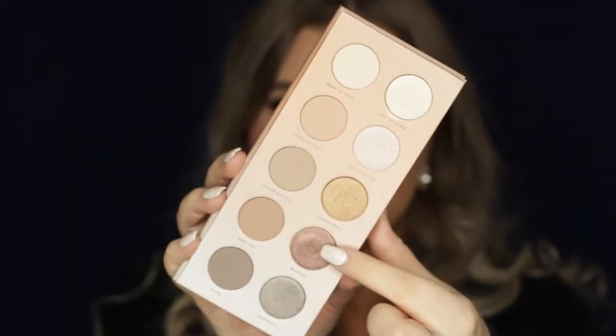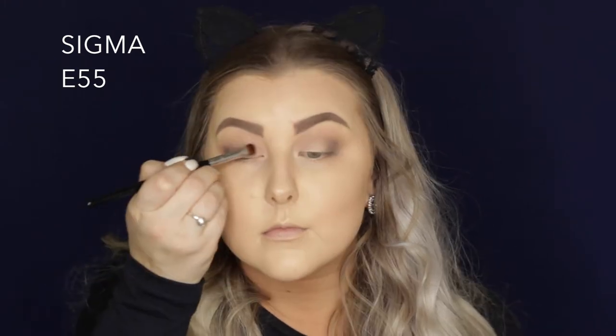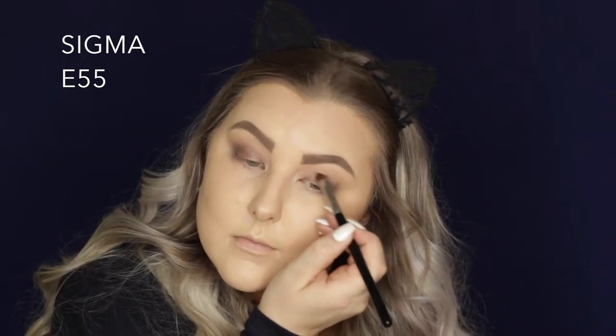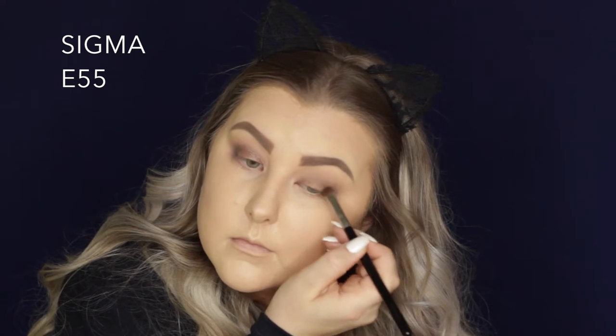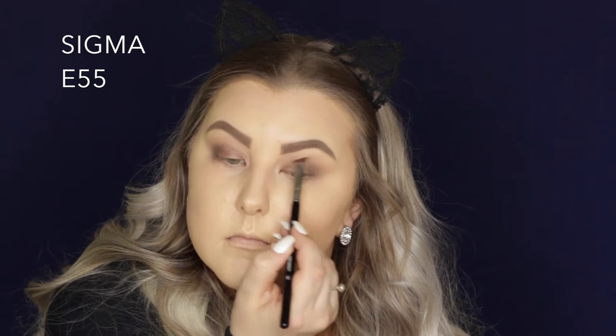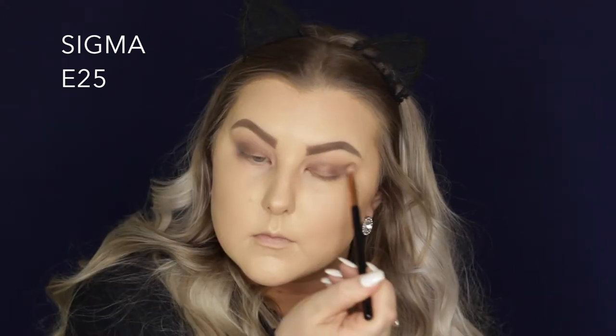Then I'm taking some Fix Plus on a shading brush and I'm using the shade Waiting which is like a burgundy kind of browny shade, and I'm just packing this onto the lid. I would definitely recommend using Fix Plus because it just makes it so much more intense. Once I had applied that I did take my finger and apply a little bit more just because that really helps to build up the color. And I just blended out those edges with my E25 brush, then took my finger with some more of that burgundy shade and applied it.